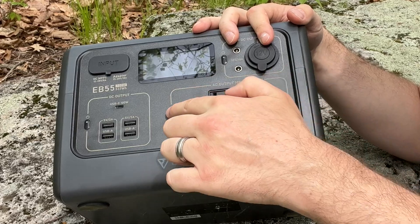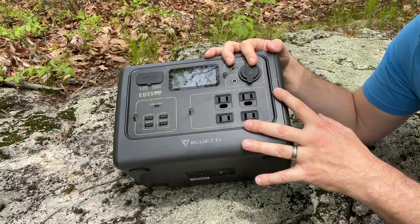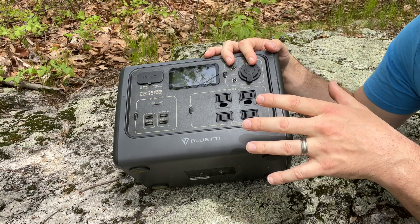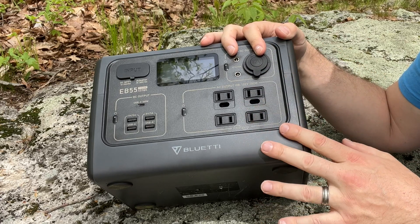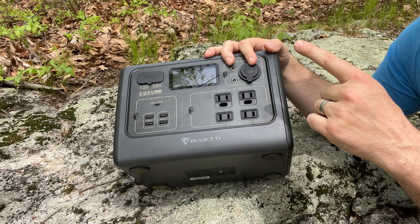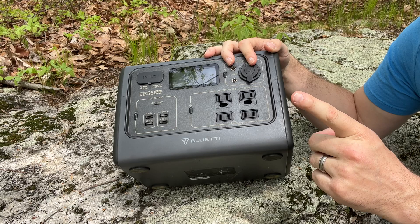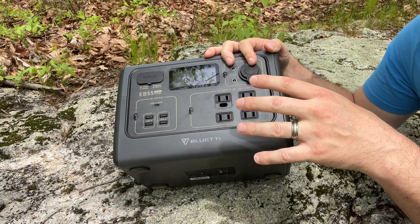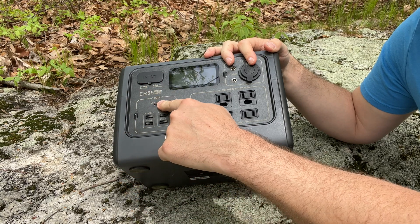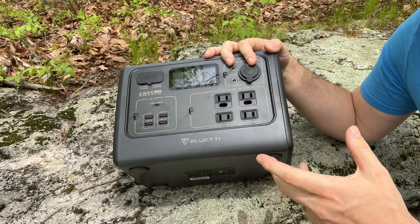If you plan to pull more than 200 or 300 watts continuously, I would get a larger system. For example, if your device pulls 700 watts, this system will run out of juice in a little over 35 minutes. Pulling a high load frequently will likely wear out the EB55 faster than expected. If the EB55 fails, Bluetti has a two-year hassle-free warranty. The USB cluster has one USB-C outlet rated at 100 watts and four USB-A outlets rated at 15 watts each.